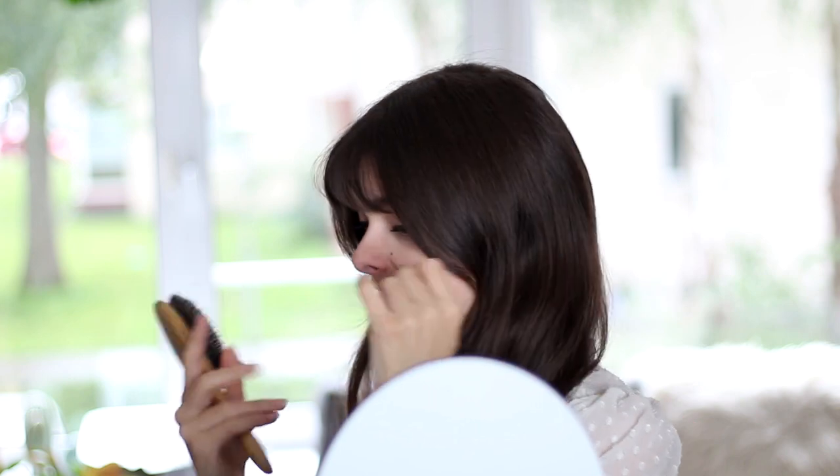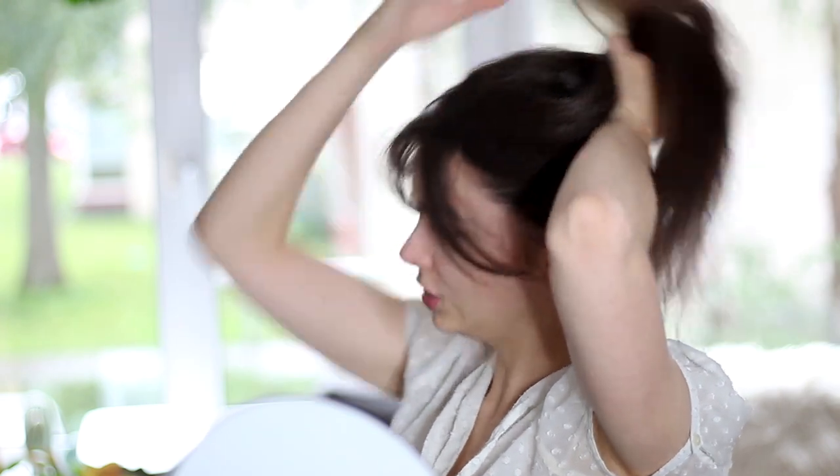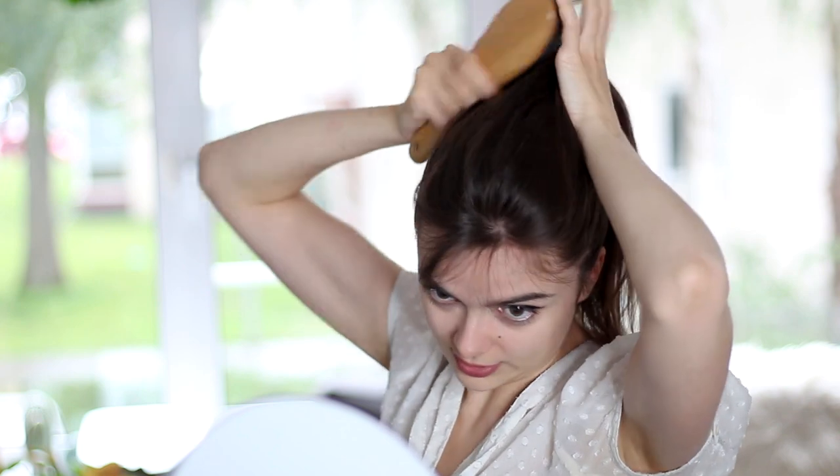First thing I want to share is how to get your ponytail nice and tight, because I feel like that's one of the hardest things to do when you're trying to make a nice and sleek high ponytail. I am going to be taking a brush — I'm using a boar bristle brush here, because it has dense bristles and it's going to create the smoothest effect. I'm going to start by simply pulling my hair up to where I want to have it, right around here, and then I'm going to take my brush and start smoothing this back.